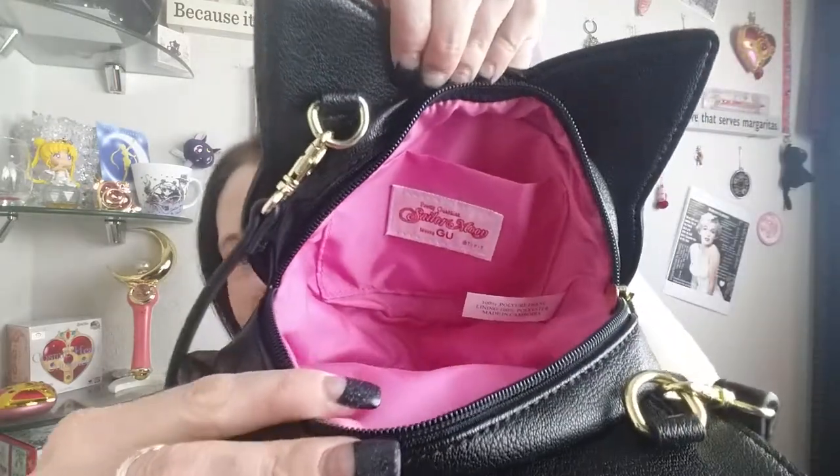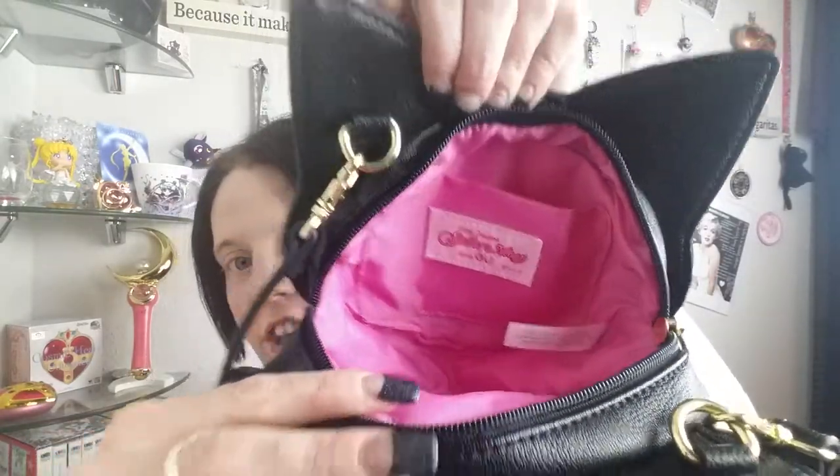It comes with a really nice thick long adjustable strap, and it's pink inside — how great is that? It is very small and it just barely fits my phone, so it was meant to be. Again, I'm so grateful to the proxy service for making this happen — the info will be down below if you're interested. Thank you so much for being here, and if you enjoyed feel free to like and subscribe. Until next time!